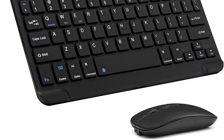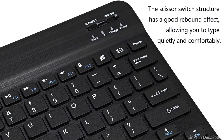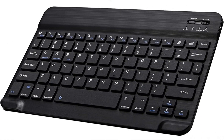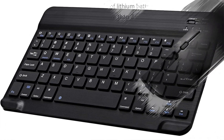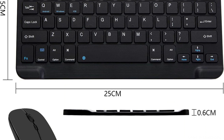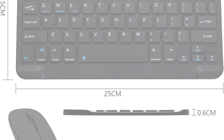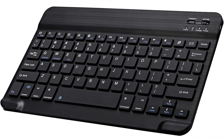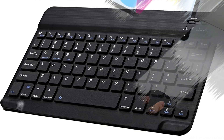It has a USB receiver and is simple to pair and use. The full-sized layout and well-spaced keys of the Shukun Roy Keyboard offer a comfortable typing experience. Its illuminating keys guarantee visibility even in dim light, making it ideal for late-night work sessions. The keyboard also includes wireless connectivity. The included Shukun Roy Mouse promises precise tracking and fluid scrolling, and its ergonomic design eases hand fatigue. You can also customize the mouse's buttons to suit your unique demands.